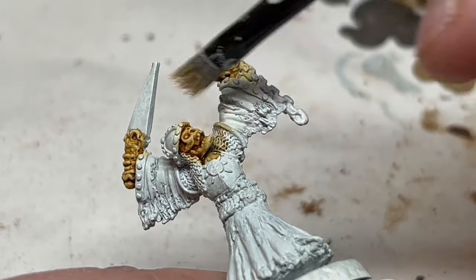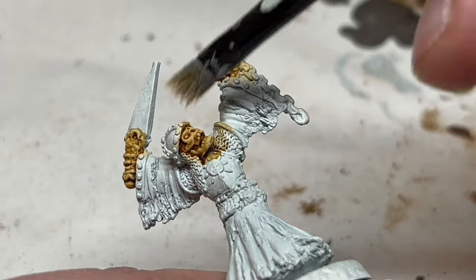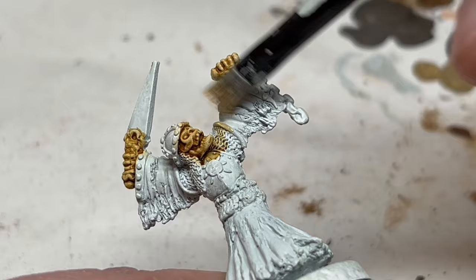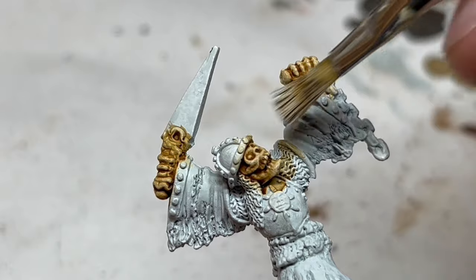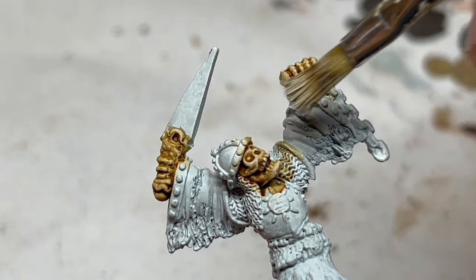Of course, if you prefer, you can do layering here instead, but I think dry brushing is going to give us that slightly dusty and musty look for an old cadaver. And then, if you really want to, you can switch to a brighter colour like Screaming Skull and do one final very light highlight on the most raised details. That's an optional step if you really want to make those details pop.